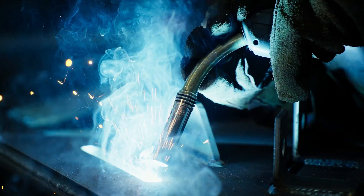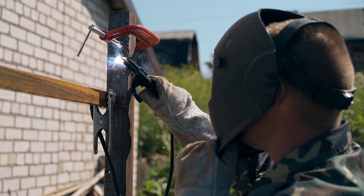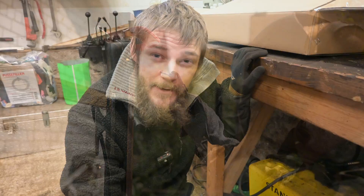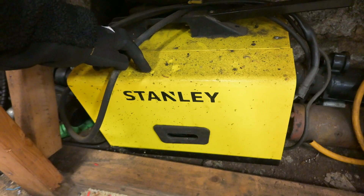Obviously it is not great for thinner material. And for welding stuff inside the workshop where there's no wind, a MIG welder is a lot more convenient. It's a lot easier for me to use. I'm not great with the stick welder. Now, I do have a MIG welder that I'll probably put 50 kilos of wire through, and that is this cheap Stanley MIG welder.